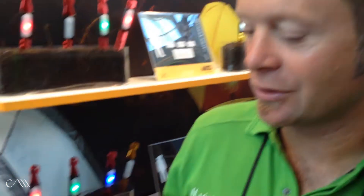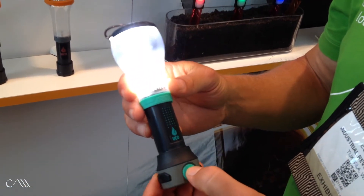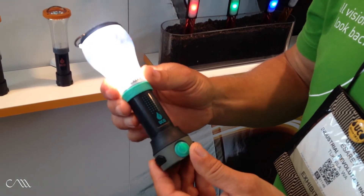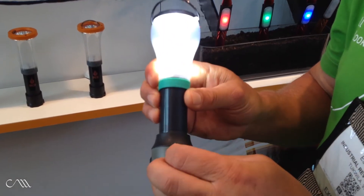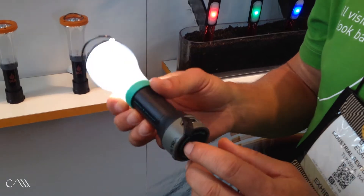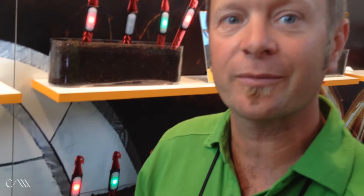I'm Graham with Yuko, and I want to talk about the Yuko Tetra — a nifty 170-lumen lantern that can also be used as a flashlight. The neat thing about this lantern is it uses a rechargeable battery, and that 2600 milliamp-hour battery can also charge your cell phone. A very simple, versatile light from Yuko. For more information, go to YukoGear.com.